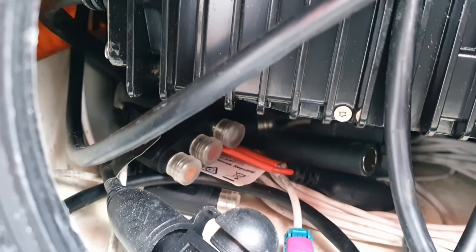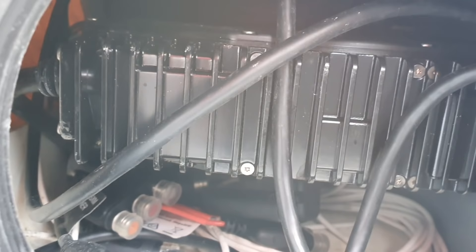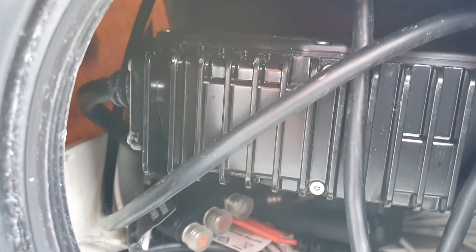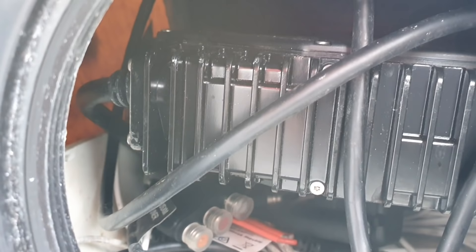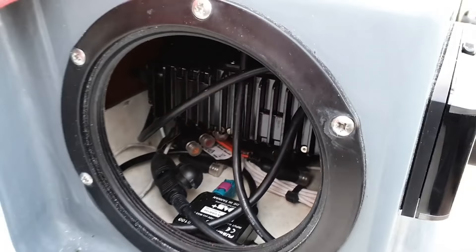It's also NMEA, this stereo, so I can link it to my Raymarine Axioms — no trouble at all if I wanted to. I probably will do at some stage, but at the moment it's just a standalone. I would like to know if Raymarine are going to do a Fusion app — it would be a lot easier to link. I can run all that from the STNGs on the Raymarine backbone. It's NMEA anyway, so that's good.